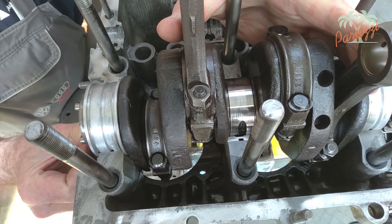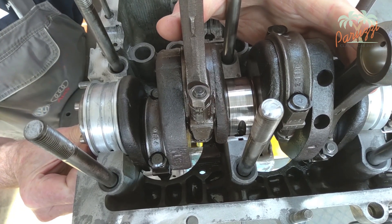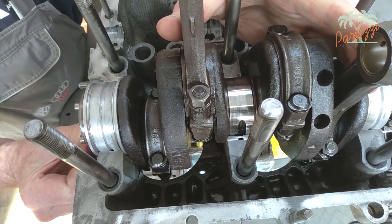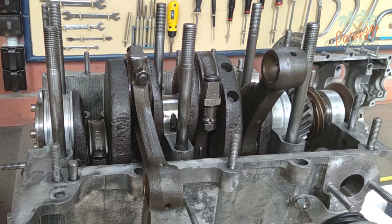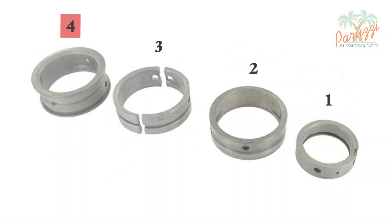With the crankcase split, this crankshaft end play becomes even clearer. You can see that the crankshaft is supported on four main bearings. The fourth main bearing, situated at the crankshaft pulley side, is the only bearing that provides the crankshaft end play. This bearing is also the only one with raised edges, which serve to accommodate the crankshaft clearance.